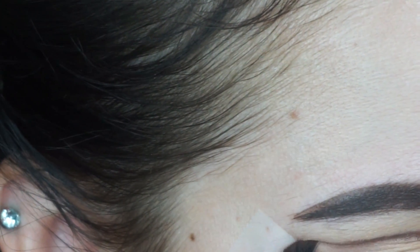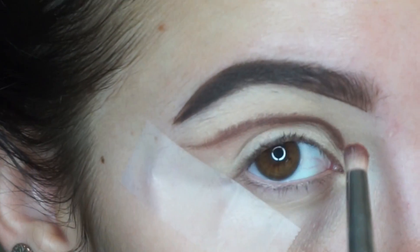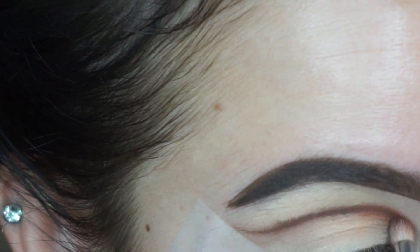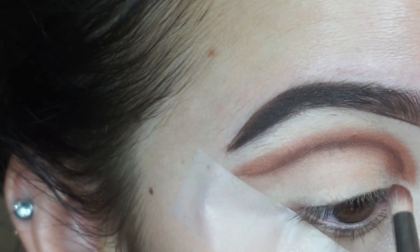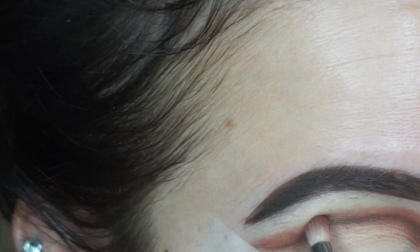I'm taking Morocco from the palette and a pencil brush and just blending out that line we just drew. A small brush like this is key to a cut crease look because it really helps you blend without getting too much color all over your lid.